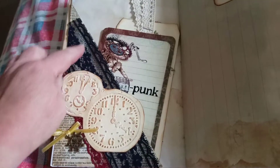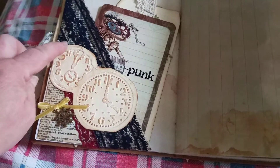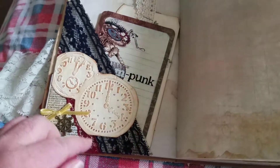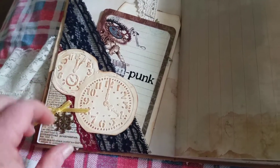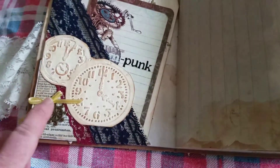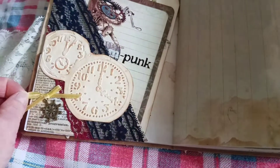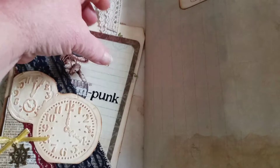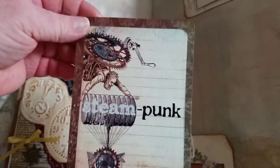We've got a Patricia corner pocket made with book page and some beautiful blue and red trim. I've embossed a couple of clock faces. And then this is a ship's wheel with a little yellow ribbon. And then inside we have a journal card that comes from Dreams Etc.